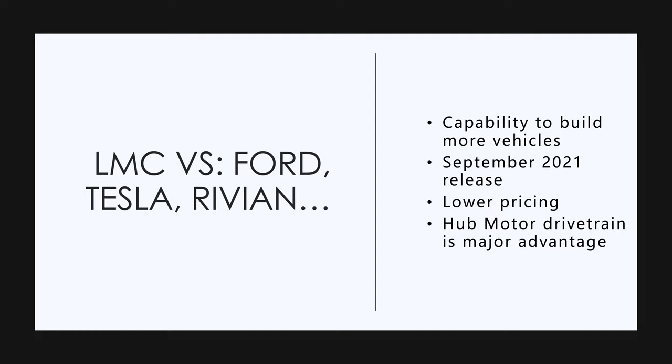Now, Lordstown Motors versus Ford, Tesla, and Rivian. First of all, Lordstown Motors is going to have the first electric pickup truck. Right now, Lordstown has the capability to build more vehicles than any of these others. Their plant is bigger and better — it was the number three plant in GM's crown.